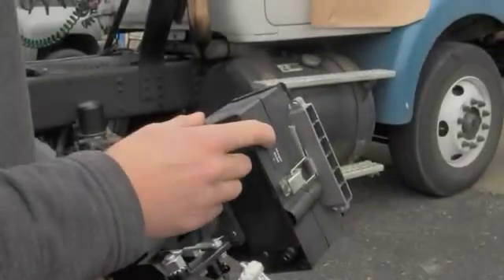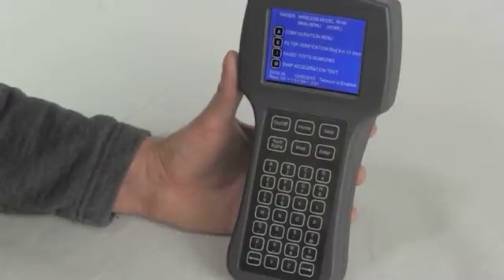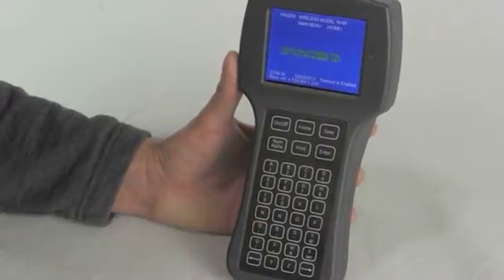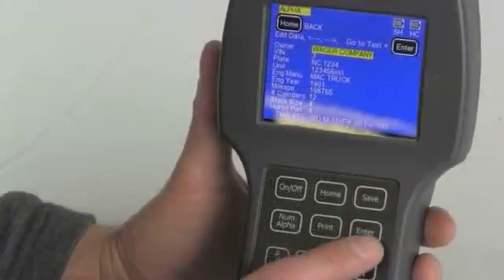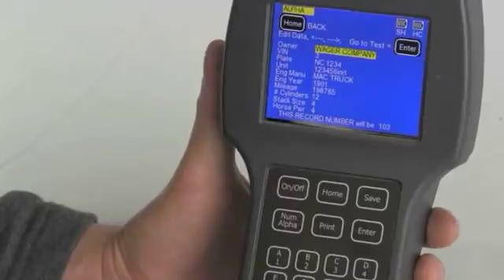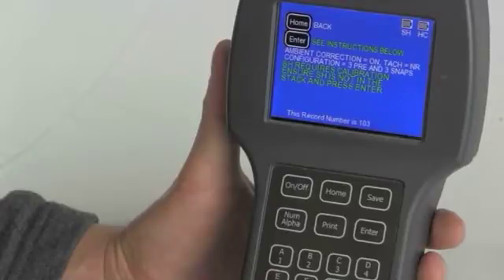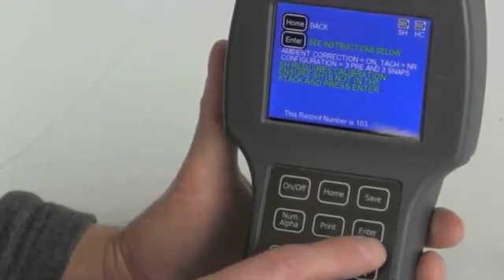To begin the snap acceleration test, turn on the sensor head followed by the hand controller. Follow the menu by pressing the M button to perform the snap acceleration test. The screen will prompt you to enter in the vehicle and owner's information. Once complete, press the enter button. The system will begin to calibrate the sensor head. Please ensure that the sensor head is not in the stack and press enter.